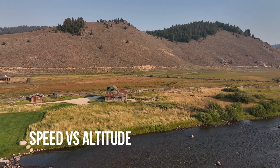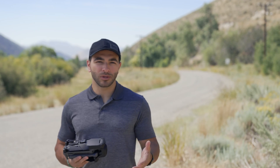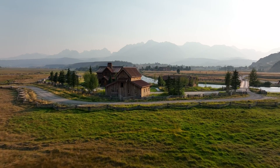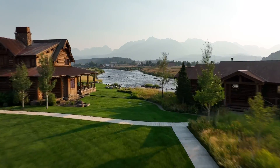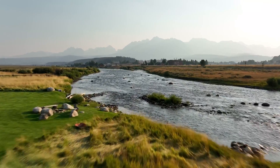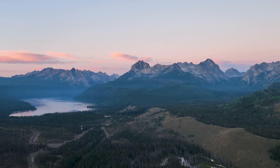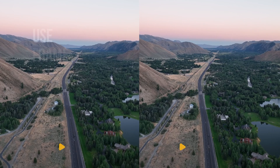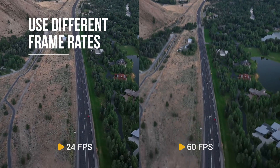Next, consider your speed versus your altitude. You want to make sure you know what you're looking for in your video clip. If you want a very dynamic shot that looks fast-moving, fly lower so that moving across the ground will look like you're moving faster. The higher you're flying, the slower it'll look like you're moving. If you're just starting out, consider filming at 60fps or 120fps so you can smooth out some of those jerky movements.